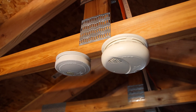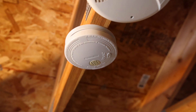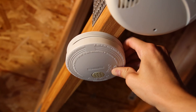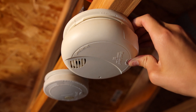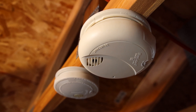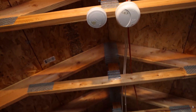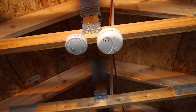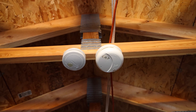Before we start this next test, I'd like to go ahead and test both of the units with the test button just to make sure they're both working. Here we go — this is the ionization one. Yep, that one works. Okay good, they are both working. Time for the last test today — this is with the Lysol disinfectant spray. I honestly kind of doubt that this one's going to work, just because the particles do seem to be the thickest, but we'll go ahead and test it out.